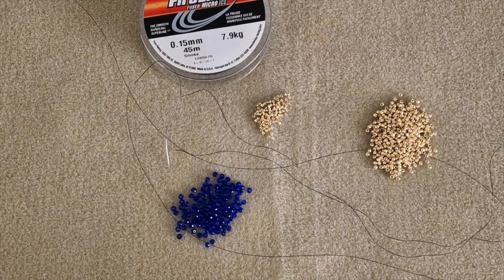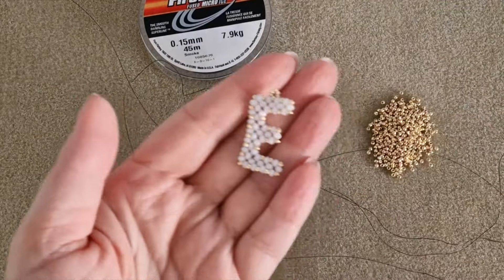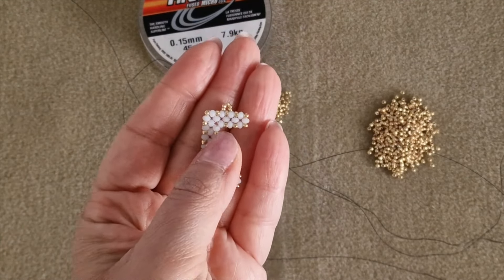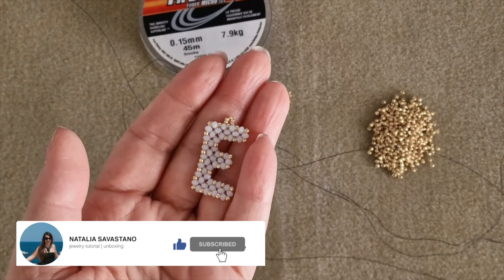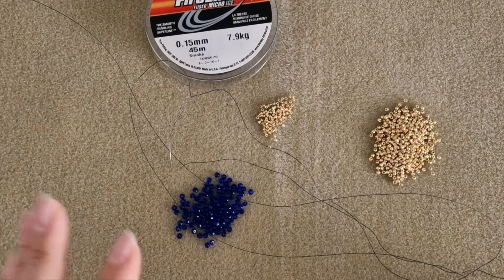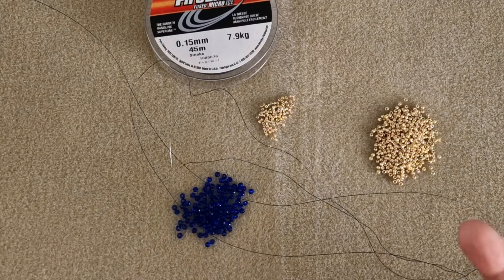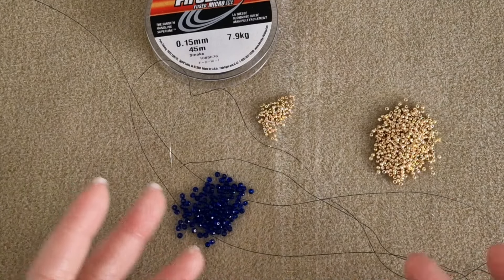Hi everyone and welcome back to this new video. In this tutorial I will teach you how to make an F letter with the right angle weave technique and rounded beads. In the previous tutorial I showed you how to make this cute E, and I will leave you the link in the description below. With this F letter you can make earrings, pendants, key chains, or whatever you want. It is really easy and fast to do, so let's get started.